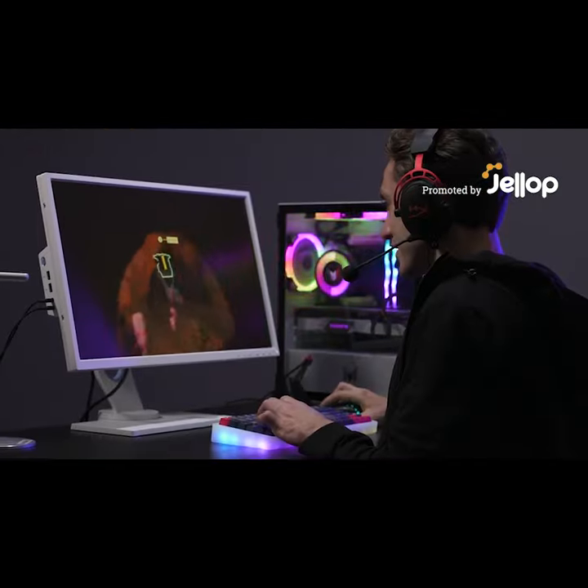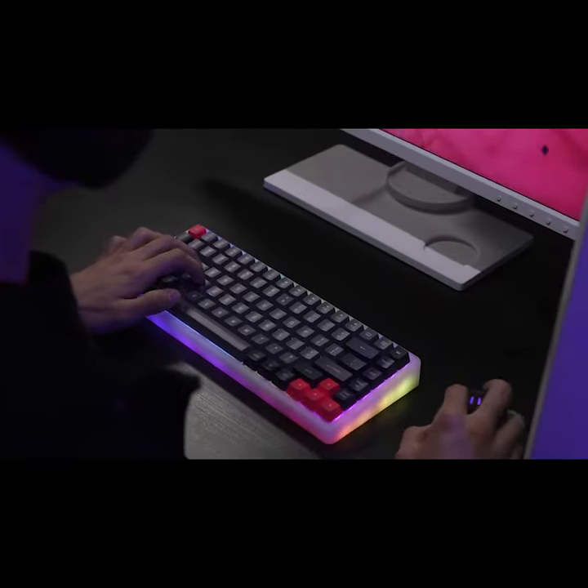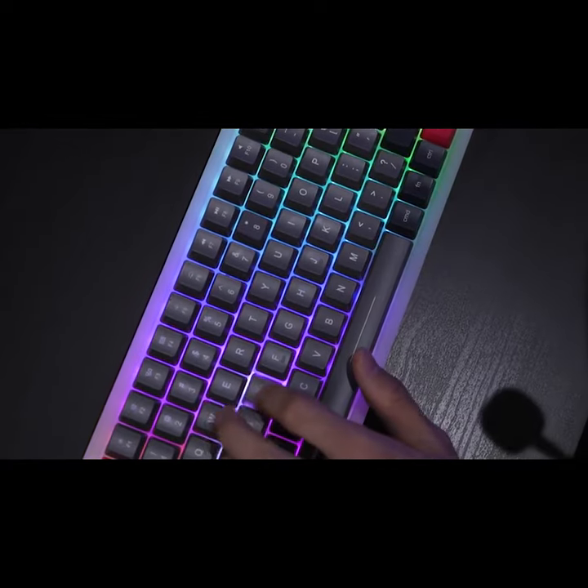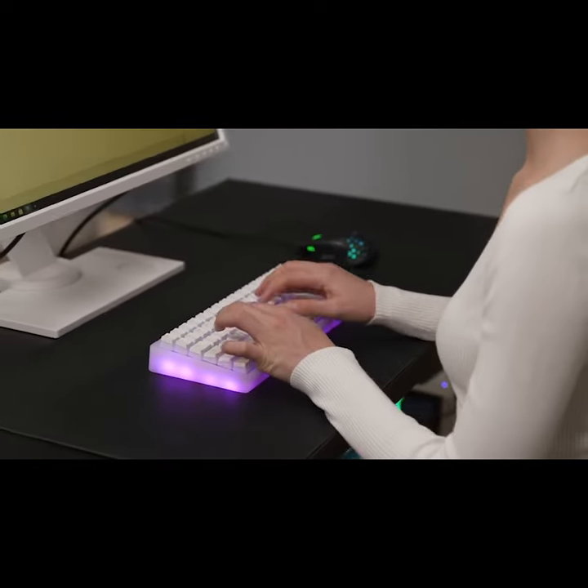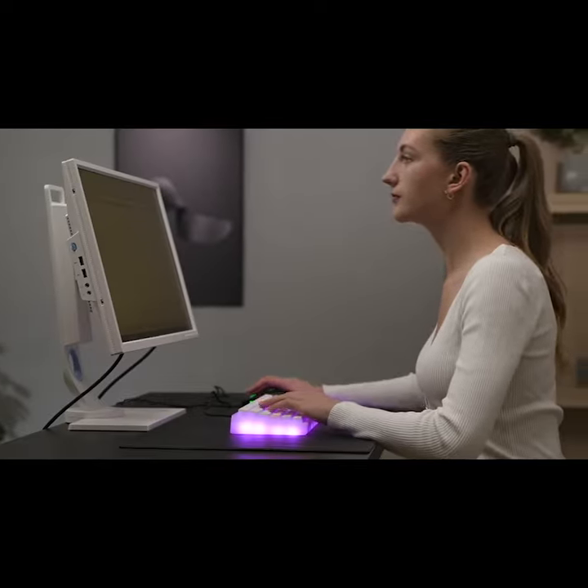Introducing MarsBack, a mechanical wireless keyboard with customizable RGB backlight designed for gamers, designers, programmers, and anyone else who likes to enhance the time spending on their computers.